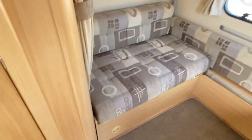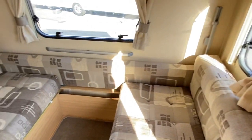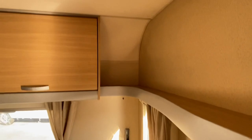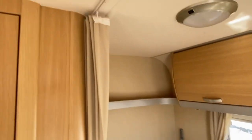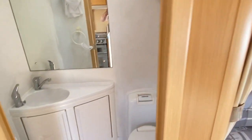As we walk in, we're met by the rear lounge, which makes up into a double bed. There's also a pull-over bunk bed secreted away down the back, a little bit of over-locker storage, and a curtain that comes across to seal off the back from the rest of the caravan.